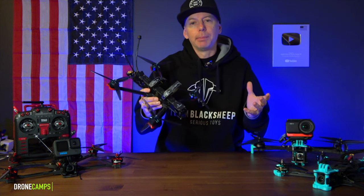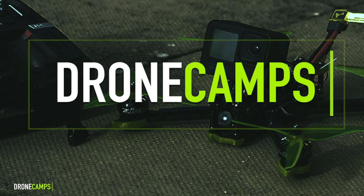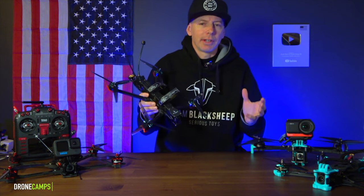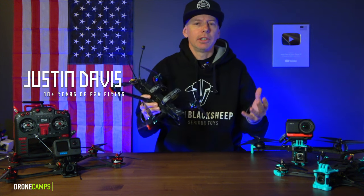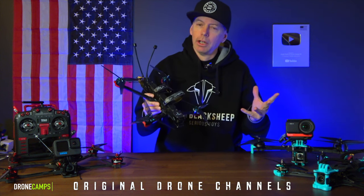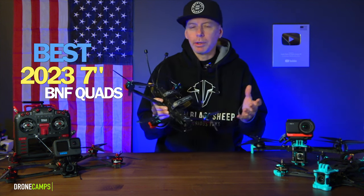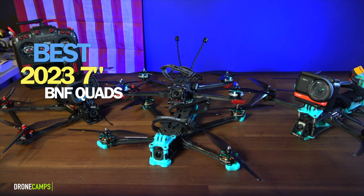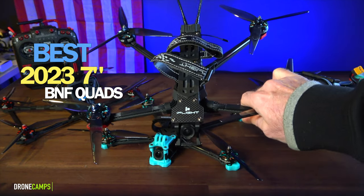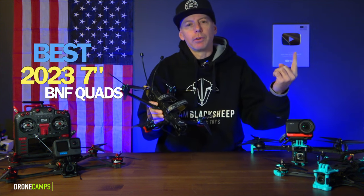In today's video, we're going to discuss the best Bind and Fly 7-inch long-range FPV drone that you can buy. Welcome back to the channel, guys. I'm Justin Davis of Drone Camps RC. With over 10 years of FPV flying experience, you found one of the original drone channels on YouTube. Today we're going to discuss 7-inch FPV long-range Bind and Fly quads. I've tested all the ones on the bench here today — four of them released to me in 2023. I'll talk about my flying experiences and characteristics of each one, and rate them 1 through 3 plus one honorable mention.